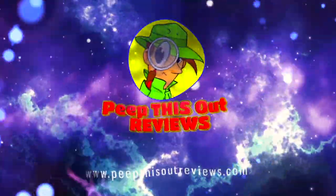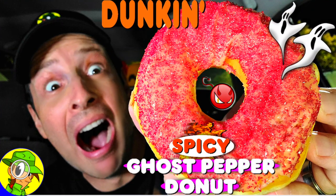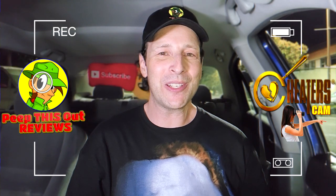Welcome to Peep This Out Reviews with Ian K — stay frosty. All right everyone, let's get it — it's Ian K back again with another high quality foodie feature for you here.